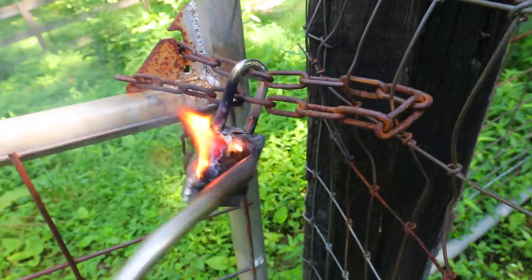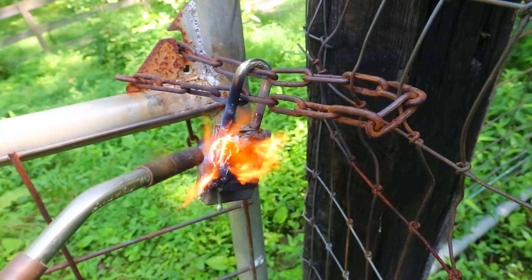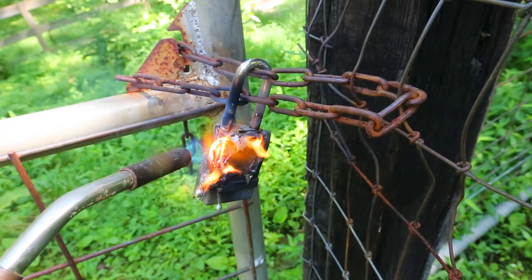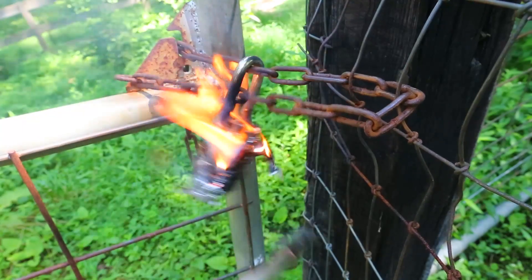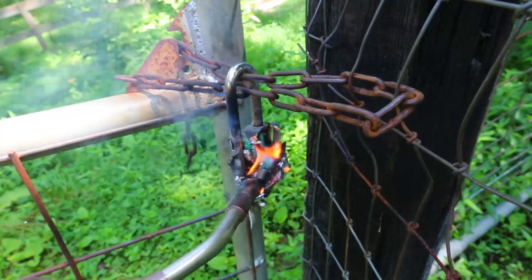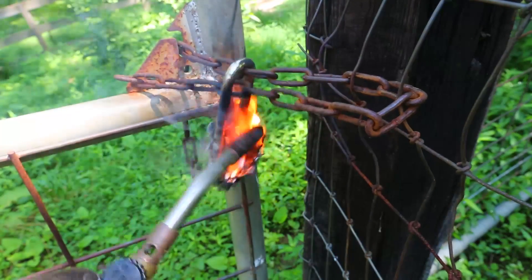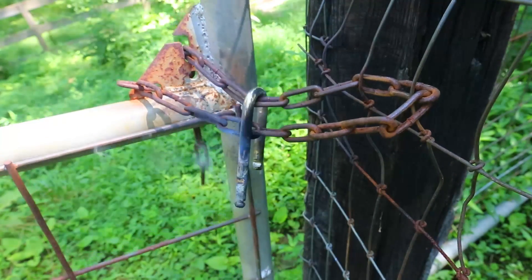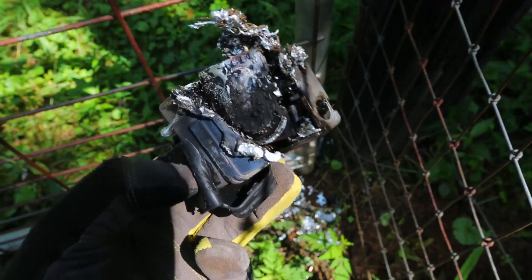Still locked during the burn. The front is falling out already — and it's done, the whole lock fell down. As you can see, it's not too reliable — fire will get it in less than two minutes. This is what's left of the lock after melting it down with a little torch.